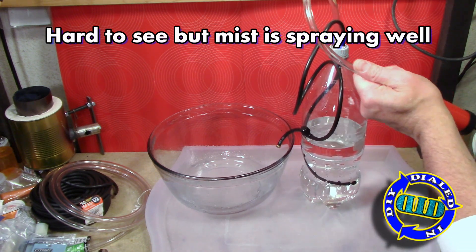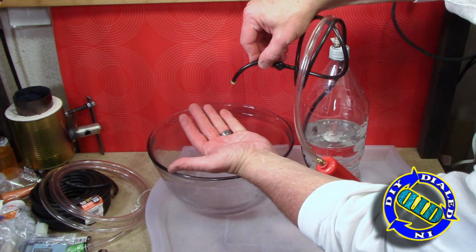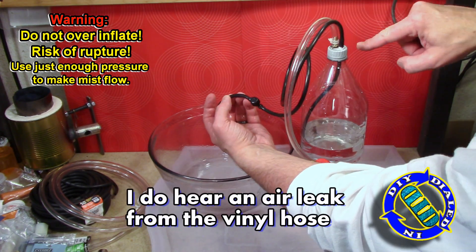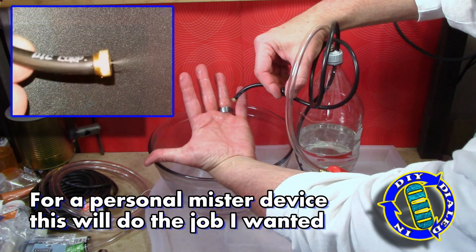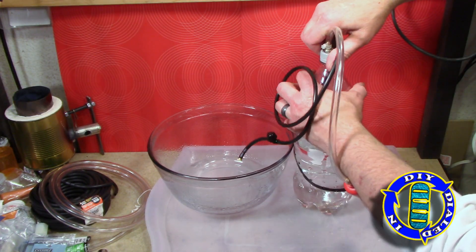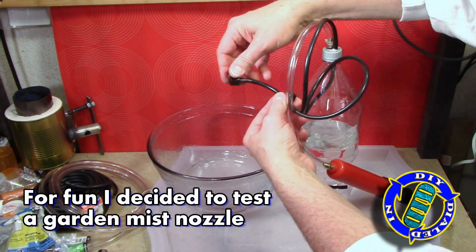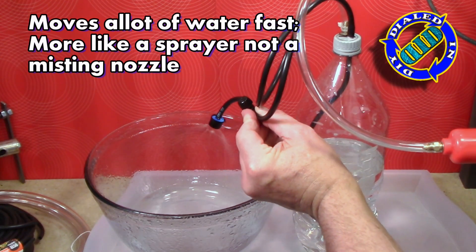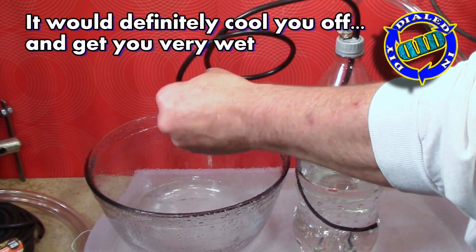In the previous hose-attached version, the mist came out with a lot of force and was much easier to see, and because we're trying to cover a bigger area and cool down more people that's exactly what you need. But in this build the mist is coming out a little harder to see, but it's exactly the amount of mist that I would want just for cooling myself if I'm going on a hike, sitting outside relaxing by the pool, or whatever else I might want to be doing. I started off by also testing a garden misting nozzle — it works, but it sprays a lot of water, so there might be some fun uses for this but not as a little personal misting device that you want without getting your clothes soaking wet.